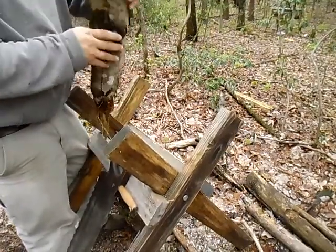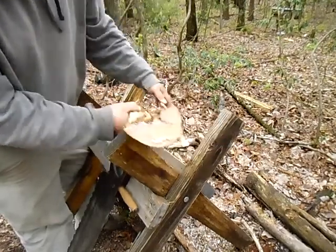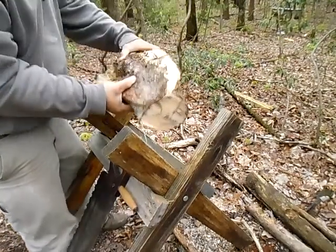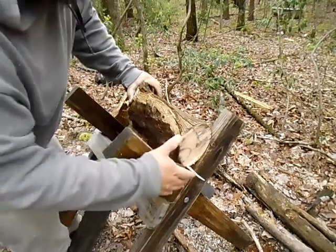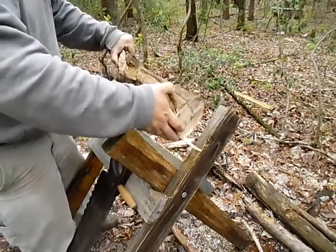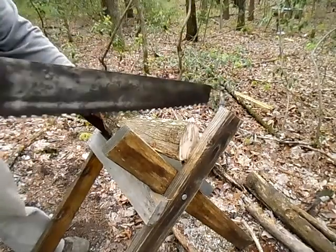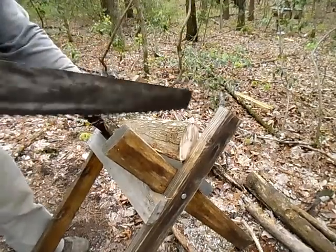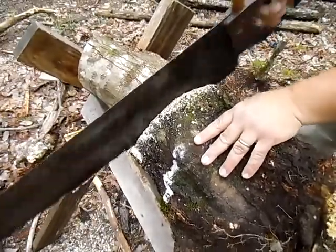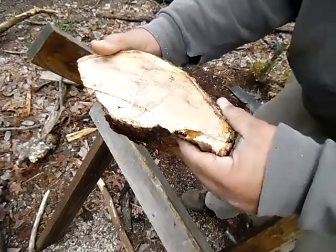I don't know if it'll focus on it, but you can see it's cracked there. This would be good for something. This is the main part I'm after — I was kind of looking for which, I don't know, there's gonna be enough. Maybe this piece here; we'll see what we can do.